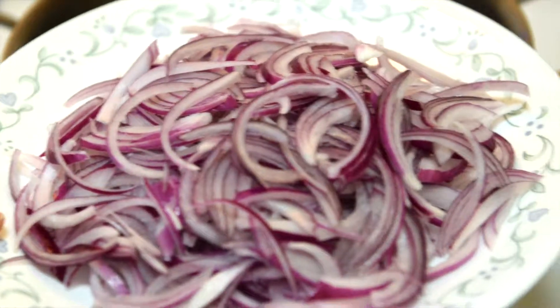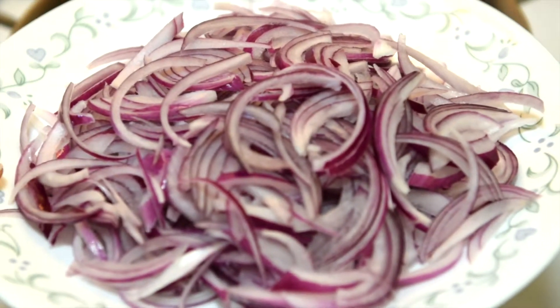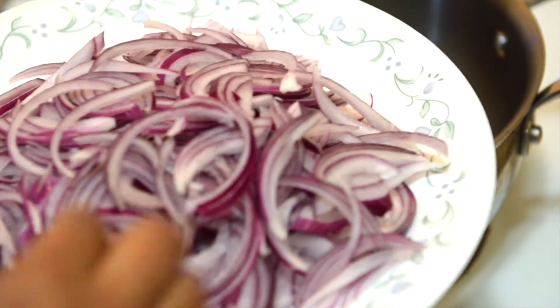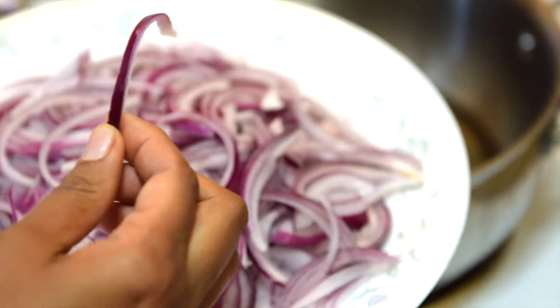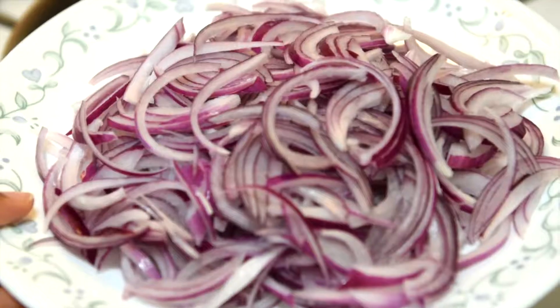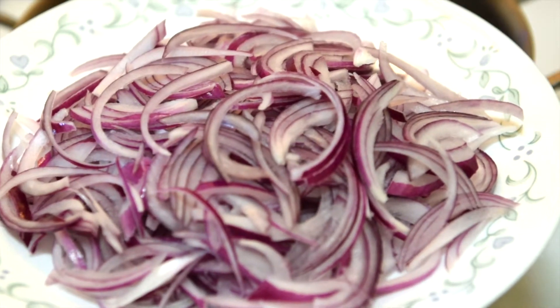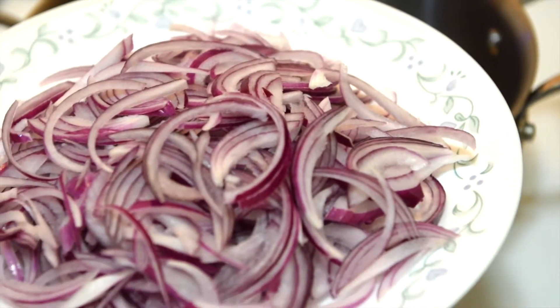So let's get started. For this, I've taken two large onions and I've sliced them really thin, about this width. If you have smaller onions, then you might want to take about four or five. This measurement is for about one pound of chicken.